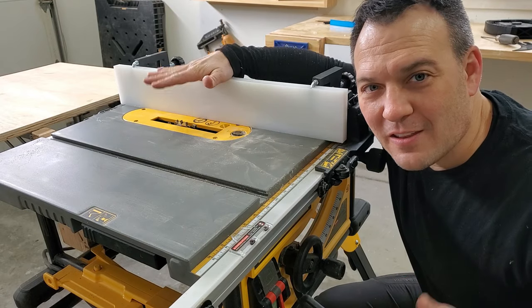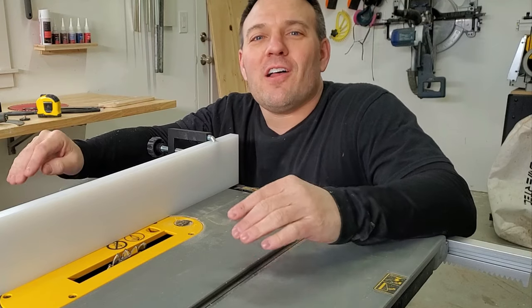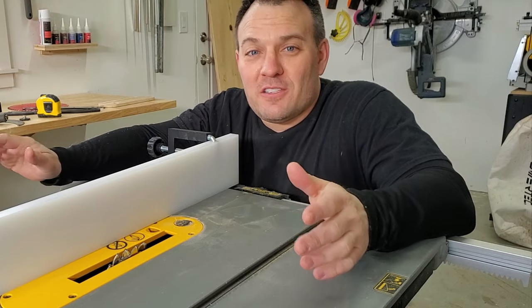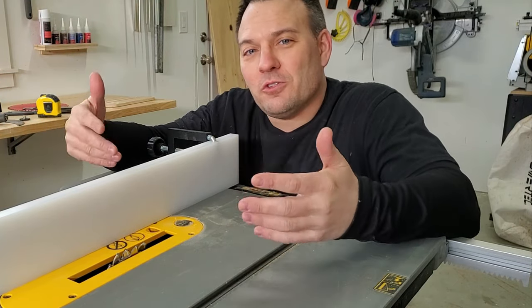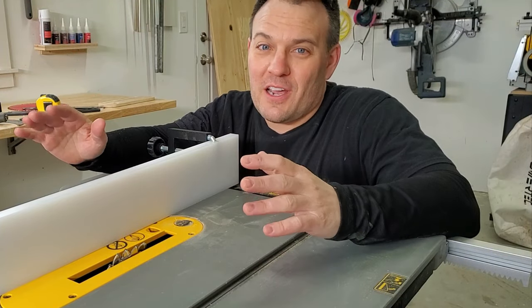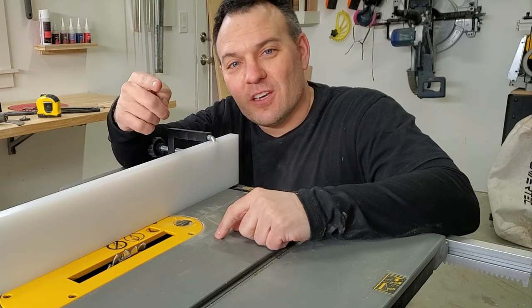And just like that, the fence is flipped around, it's pristine and ready for rips. Did he just make an entire video on drilling two holes in a piece of plastic? Yeah, technically all I did was drill two holes in a piece of plastic and cut it to size. But there were also a lot of good tips on how to easily upgrade your table saw fence and why you should do it. So I hope you enjoyed this video — if you did, please like, comment, and subscribe, and check out one of these other awesome videos. See ya.